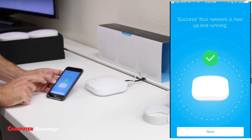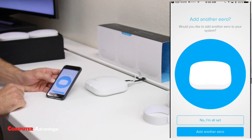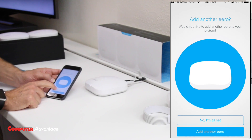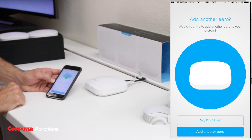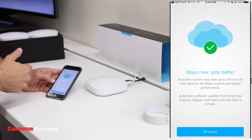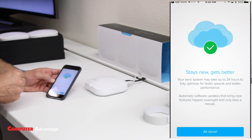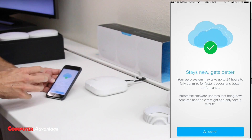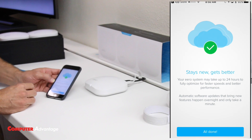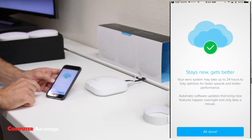It looks like it's ready — we have success! Tap 'Next,' then 'I'm All Set.' It does give you a disclaimer that it takes about 24 hours of use to adjust, especially when you have more than one Eero. You may have slightly lower performance than expected for the first day or so, but it will improve after that. Make sure you read that message when you're done.